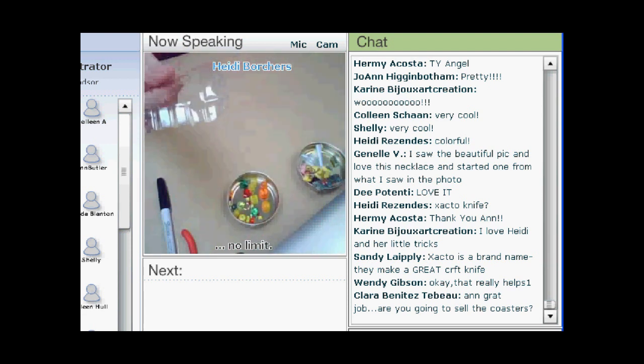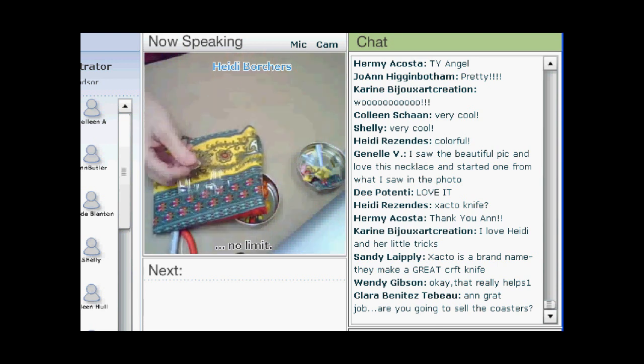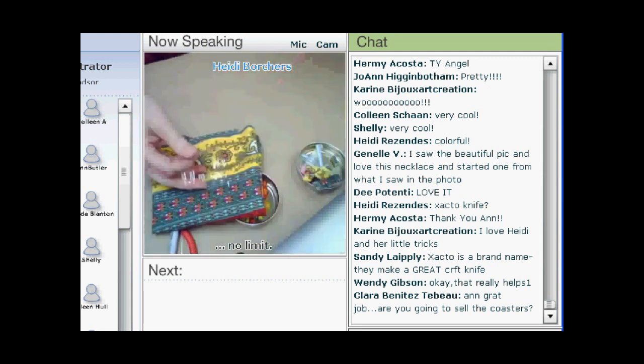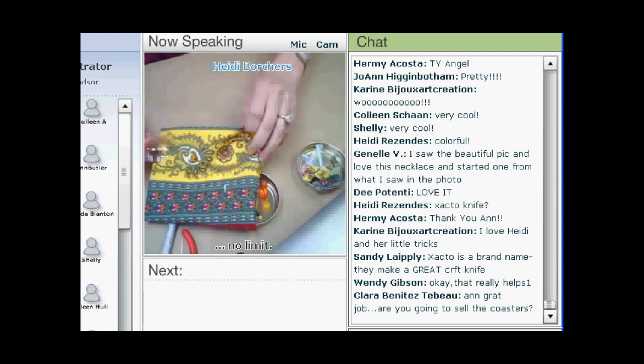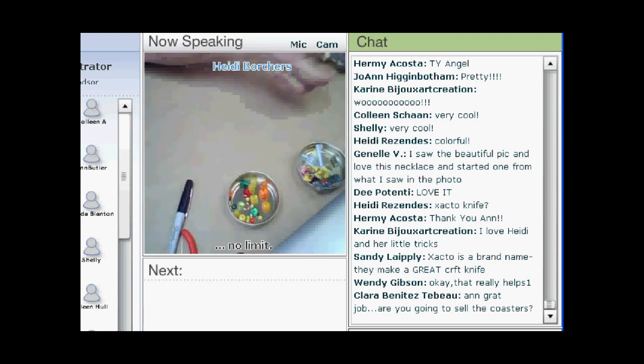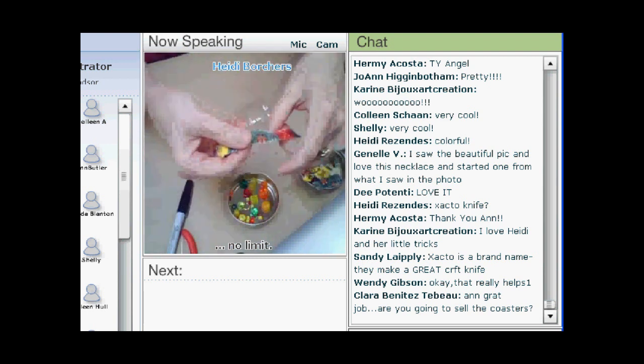I cut my fabric — this is the fabric I'm going to use today. I want to show you the fabric that was on the one in the picture as well. This is the fabric I'm going to use today, and what I do is I tear it. I like the look of the torn edges. And then after I tear it, I iron all my pieces. This one has all kinds of wonderful colors in it.